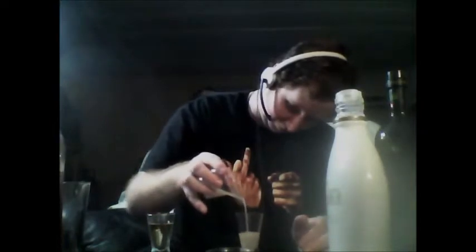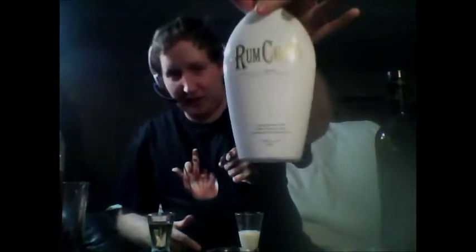Next, we'll start our layering. We'll start out with Rum Chata — half oz. Good stuff, awesome cream liqueur.